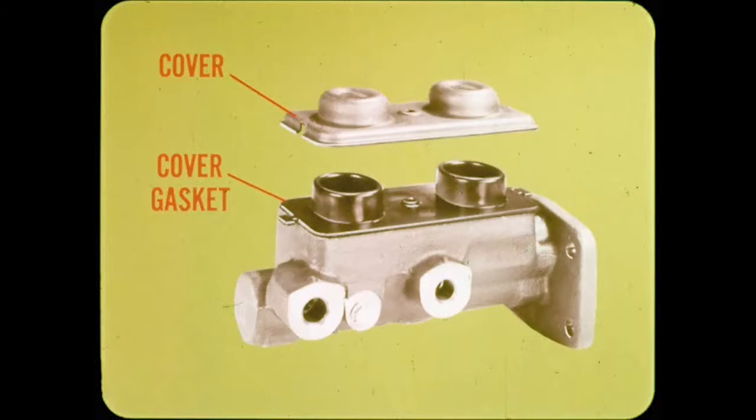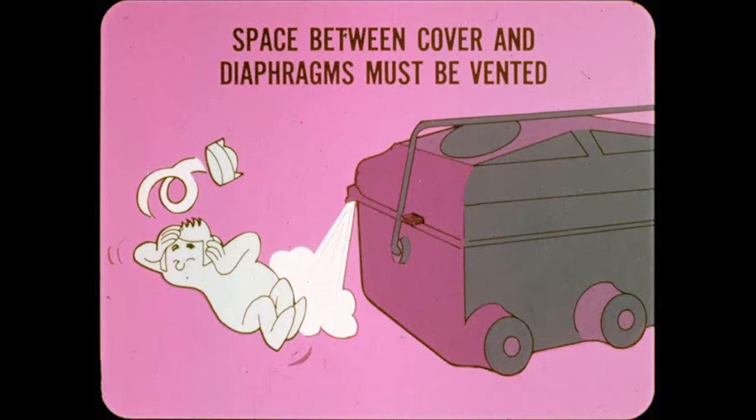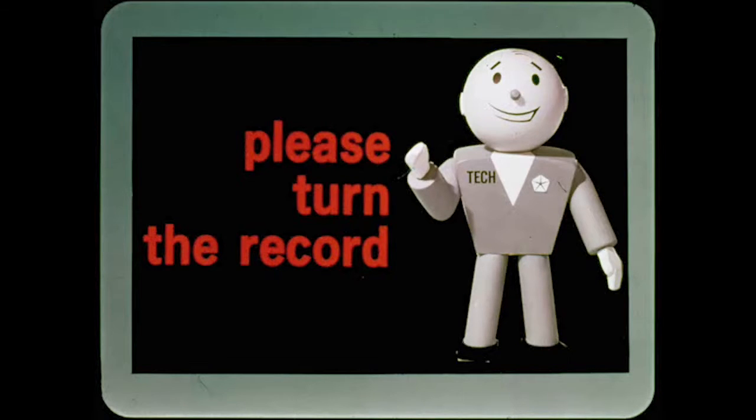Last but not least are the cover gasket and cover for the master cylinder. They provide an airtight seal and still allow the system to breathe. The diaphragm portions of the gasket expand or contract as the fluid pressure rises or falls. However, the space between the diaphragms and the cover must be vented so that the diaphragm portions can do their job properly. Small vent grooves or drilled holes built into the master cylinder cover vent this space. It's as important for these vents to allow air in as it is to let it out.